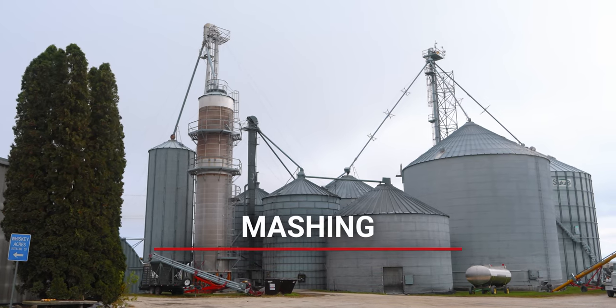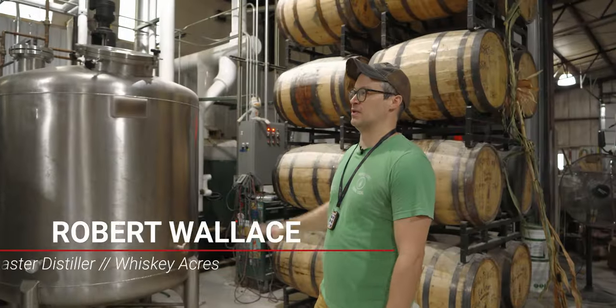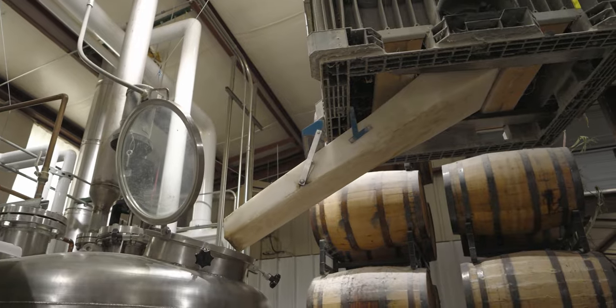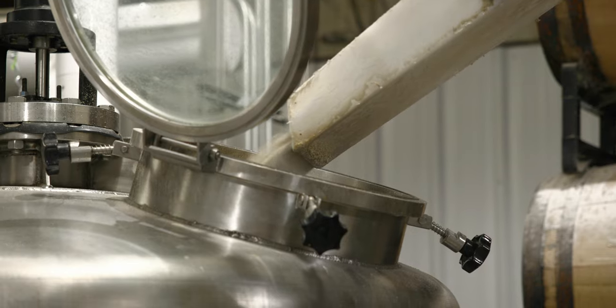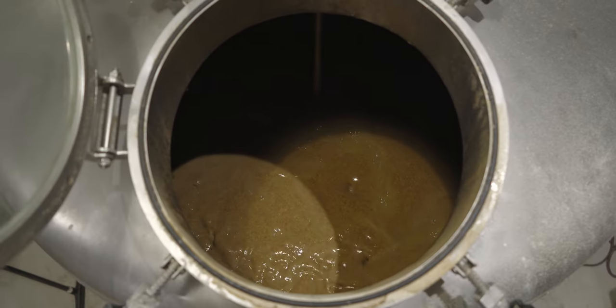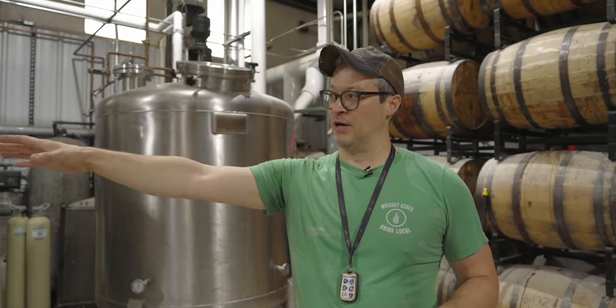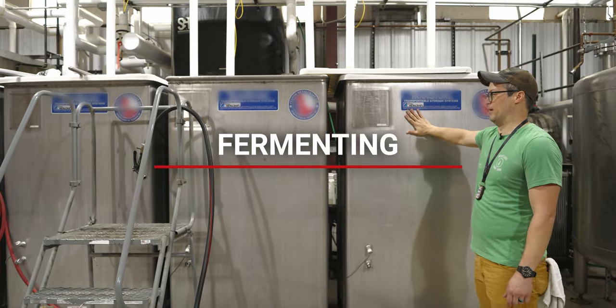Step one of the process: every day starts with a cook or a mash. This is the process of adding water and grain to basically cook unmalted grain to soften the starch, then adding either malted barley or enzymes to actually convert that starch to fermentable sugar for the yeast to consume. We'll then pump it over into one of our five fermenters here.